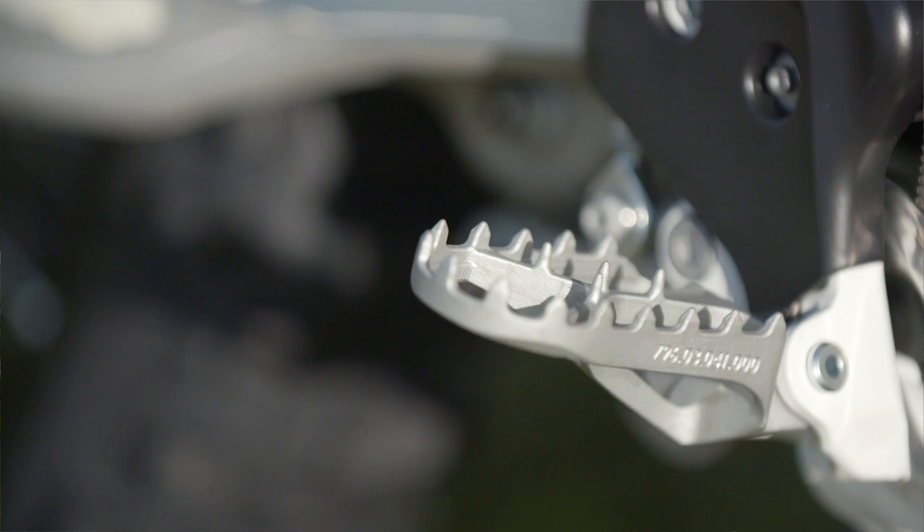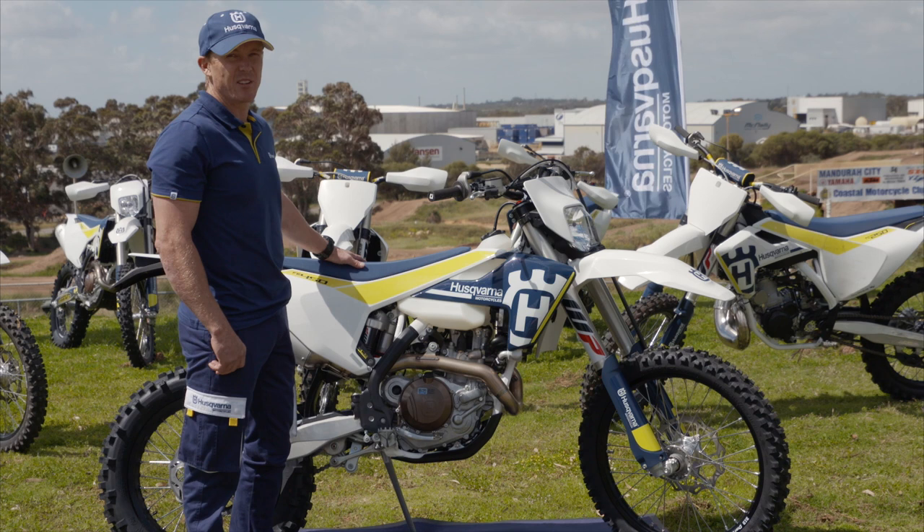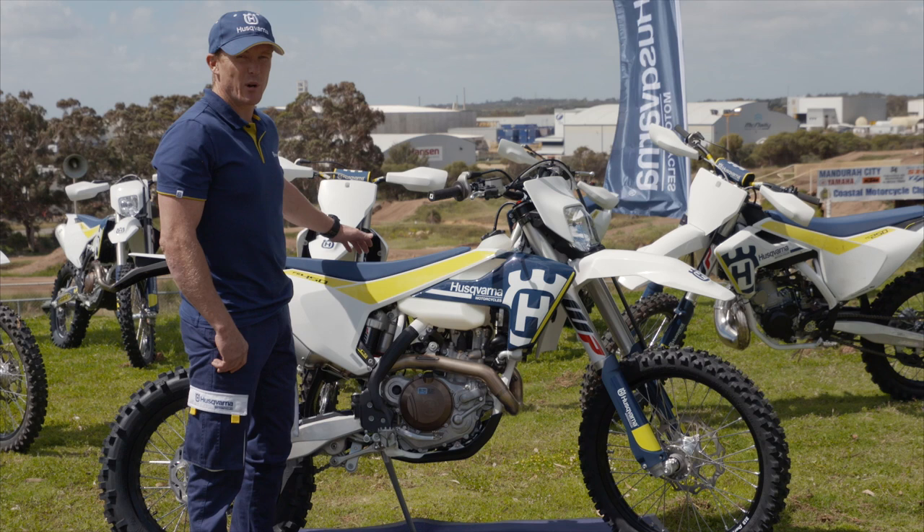As an overall package across all the bikes in the Enduro range, we've saved anywhere from one and a half kilos up to a massive six kilos on some of the models. All in all, a premium product, ready to get out and race or ride just for fun.